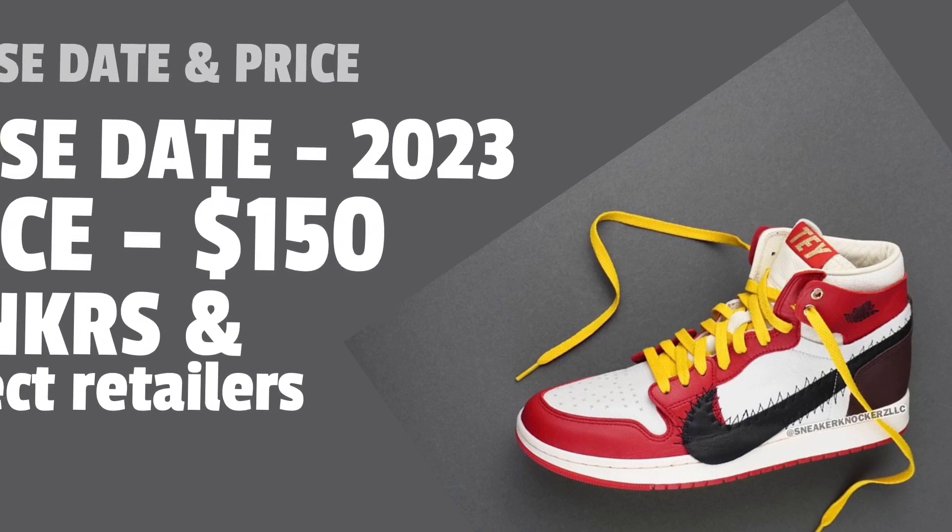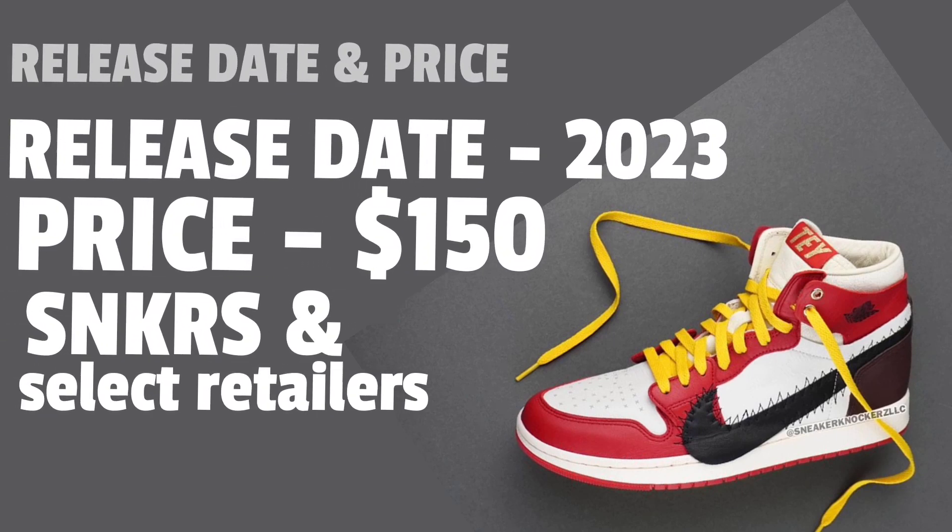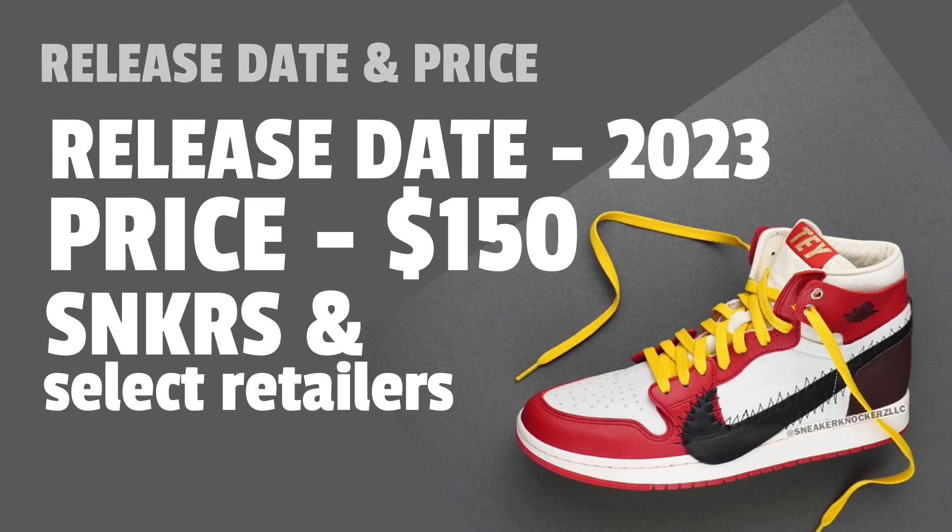Now moving on to release and price information. Not much is known about the exact release date, but it will be in 2023 in the upcoming months. Price will be $150, which is a really good price for a collaboration sneaker. You'll be able to find it on the SNKRS app and other select retailers. As I know more, I'll let you guys know — especially on my Twitter page. If it were a regular Jordan One High it'd probably be $190 to $200.